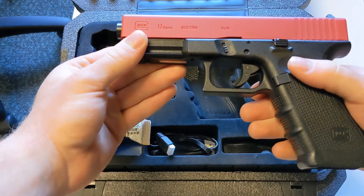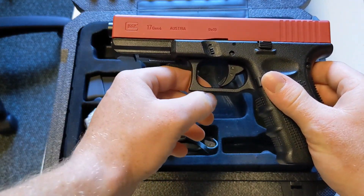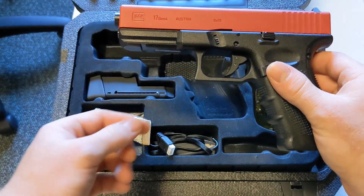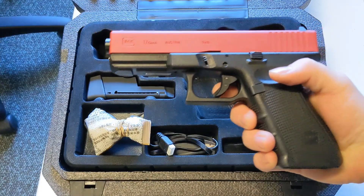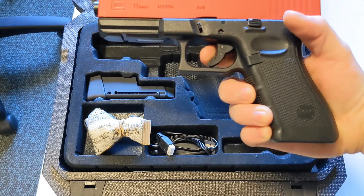Another feature it has is the dual safety. You've got your safety here and you've also got your safety on the trigger. That is so when you're pulling the trigger and the safety is not on, you cannot pull the trigger without depressing that other safety.